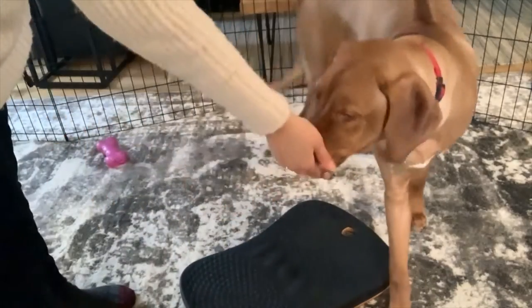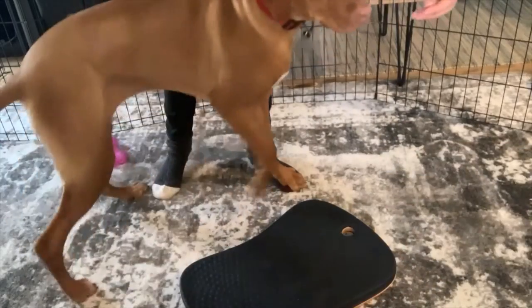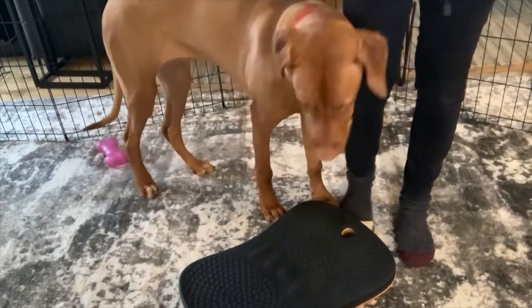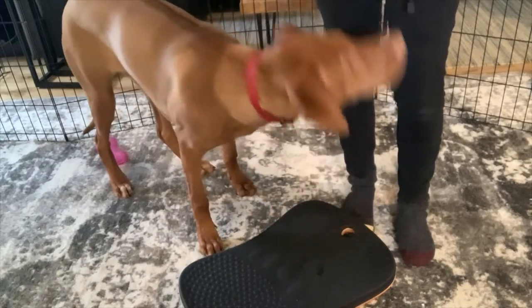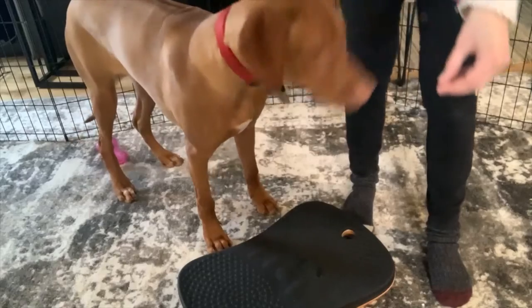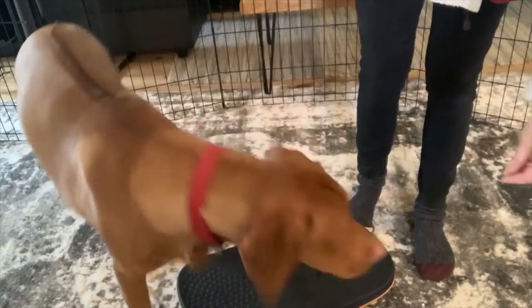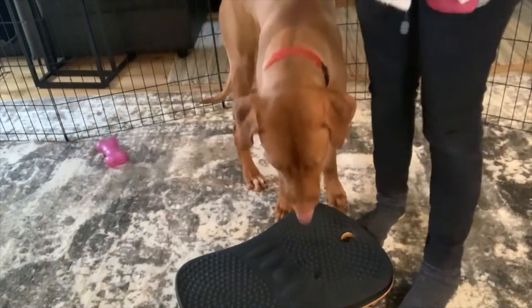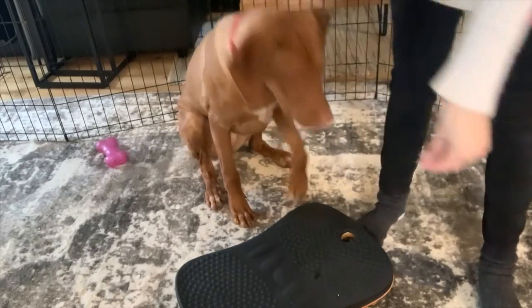I'm gonna do this for a few minutes. Good girl! Yes, that was a good touch, very good. Yes, good girl, yes, very good. Excellent — full paw on! Yes, yes!